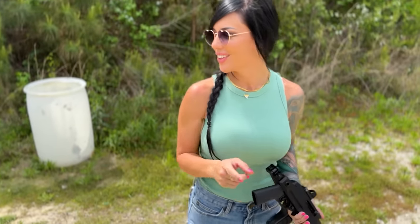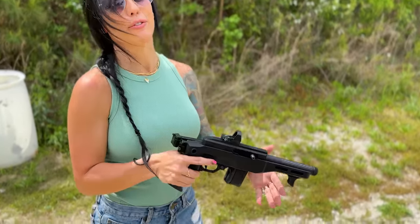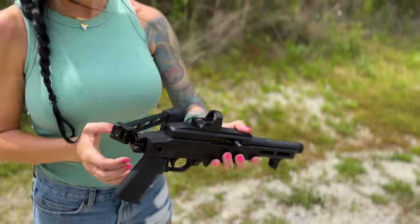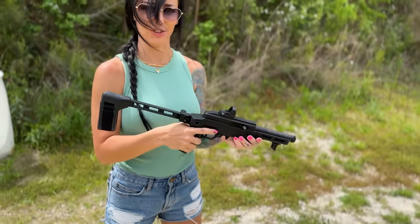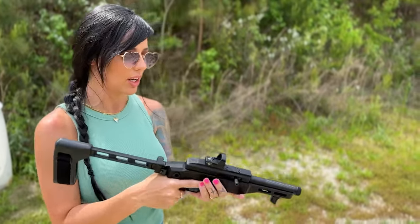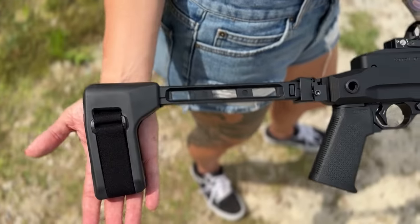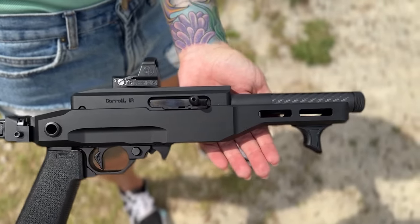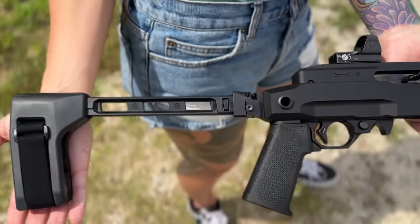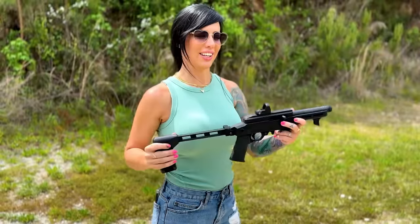Before I show y'all how to enter the giveaway, I want to show y'all a few of the new guns I got. Right here we have the Volquartsen EMV, chambered in .22. It also has a folding stock, which makes it super freaking badass despite its cuteness. It's already drilled and tapped for a red dot — we have a Leupold Delta Pro on here with a super low bore axis and very slim profile. Very small and perfect for a fun little range day. It's so light, I just love it.